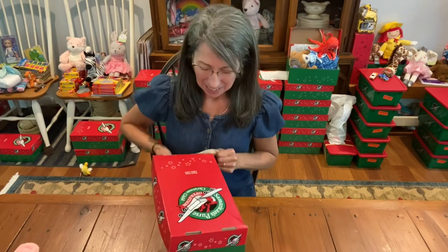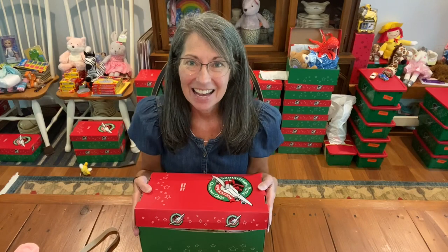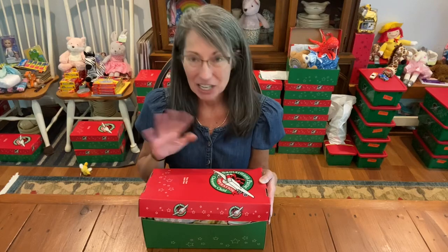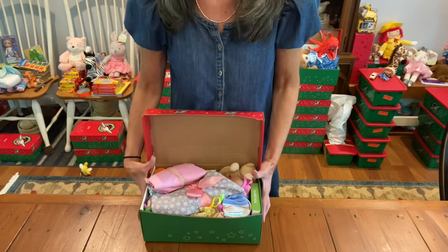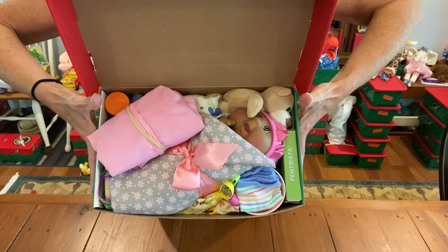This is the Operation Christmas Child cardboard box, and I took the rubber band off. Now I'm going to stand up and change the camera, and you'll be able to see what's inside. Inside, this is what she'll see if they don't change it too much at the processing center.